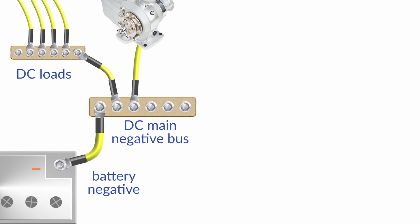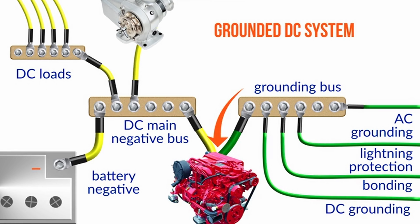Typically speaking, we'd have the DC main negative bus and we'd have the grounding bus, and we'd connect those two together for a grounded system. So all of the negative side of the boat systems and the grounding systems are all connected to the water.